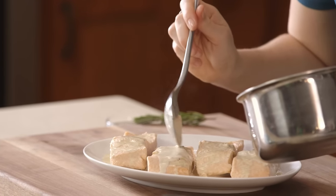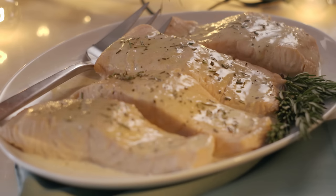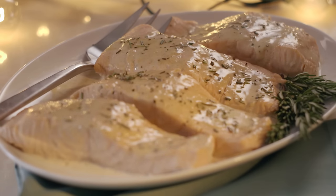Super simple and wildly impressive: rosemary poached salmon with spiced cream sauce.